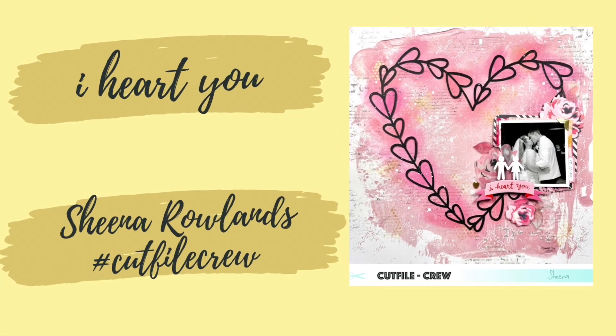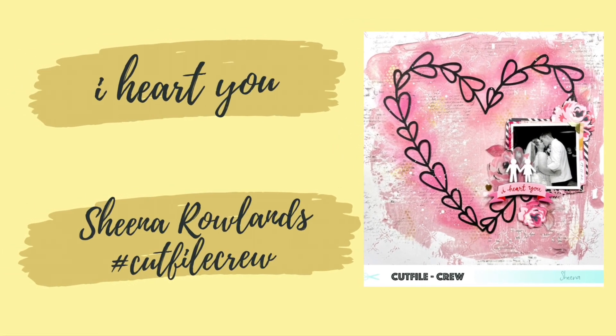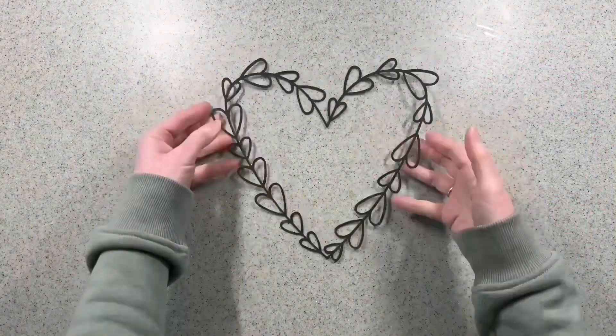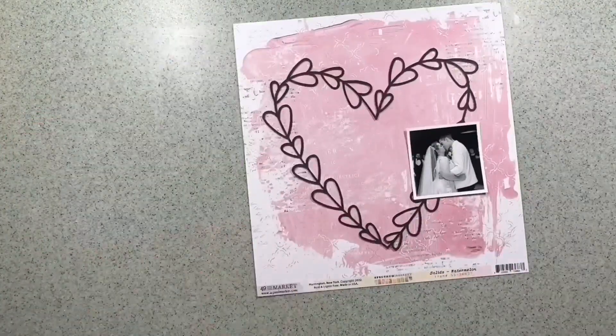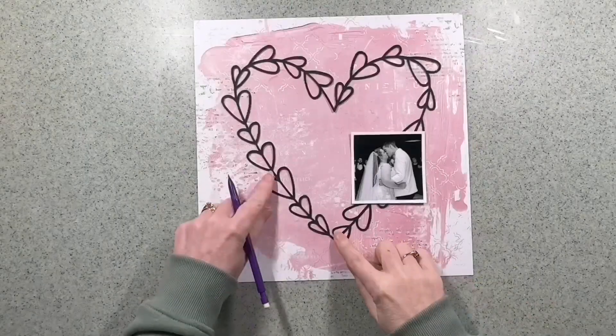Hi there, this is Sheena Rowlands and today I'm sharing my latest layout for the CutFile Crew. The CutFile we're using this month is by The Cut Shop and it's called With Love.